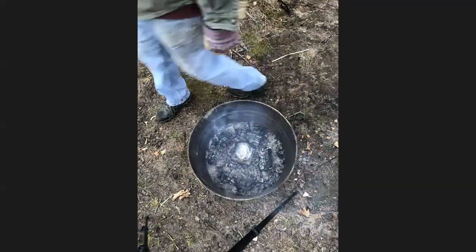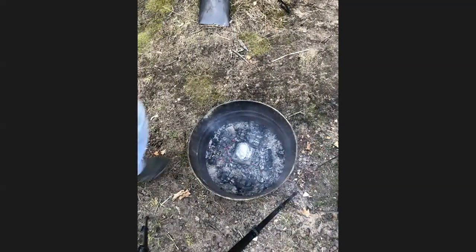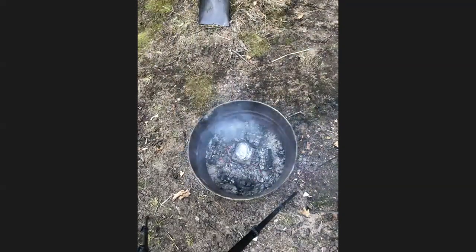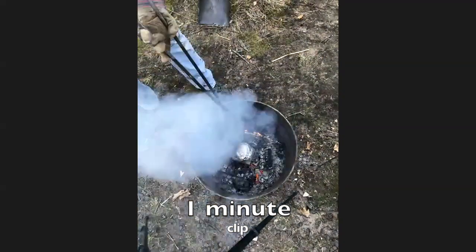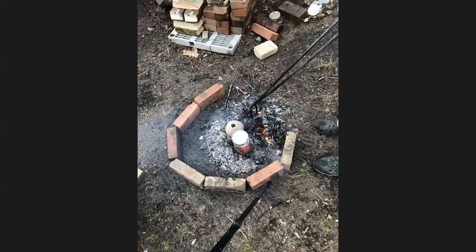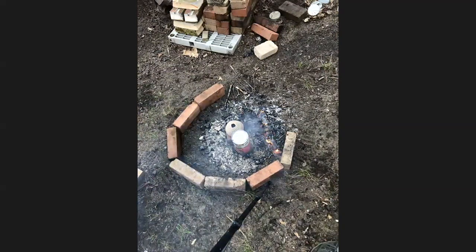I haven't heard anything blow up — maybe I shouldn't say that. Do the peels need to be dried? Yeah — when you guys showed up to the meeting I had them on top of that steel grate drying them, because I ate that banana right before class. I didn't even plan ahead.